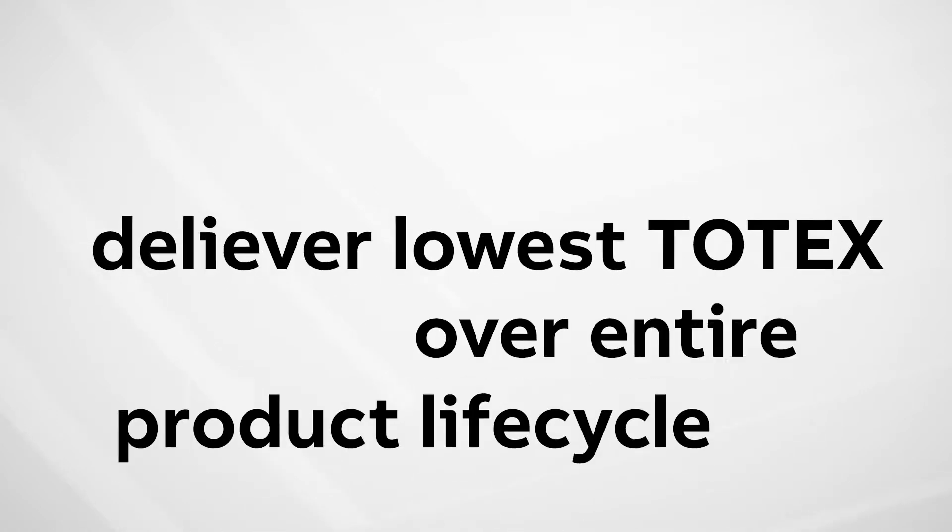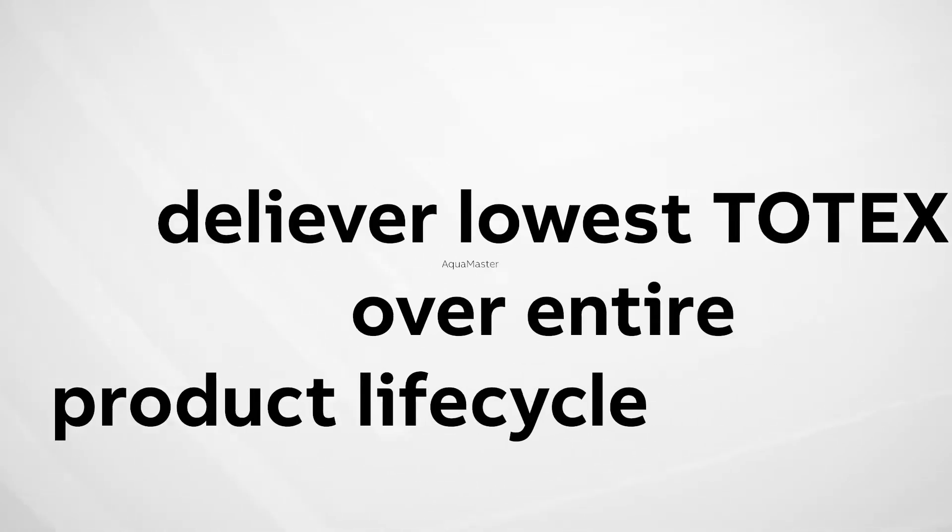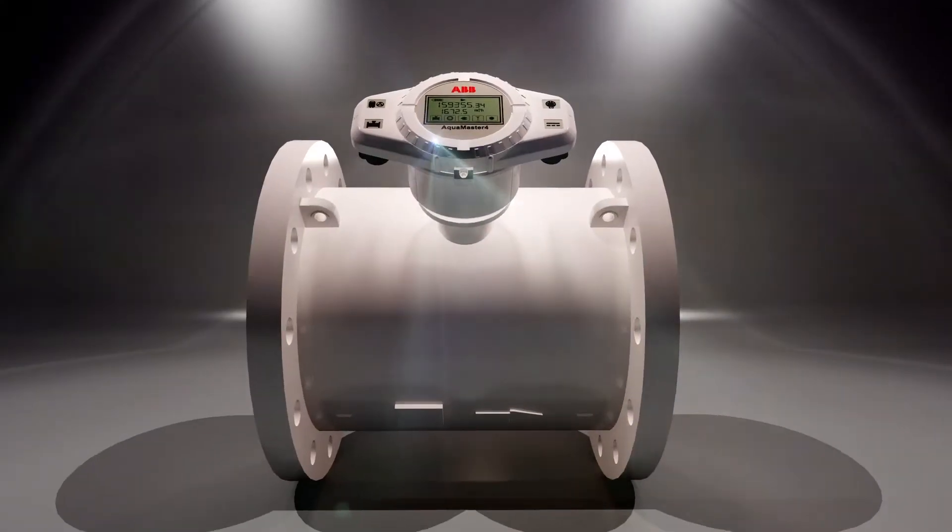There is only one product that can deliver lowest total expenditure over the entire product lifecycle, and that is Aquamaster 4.